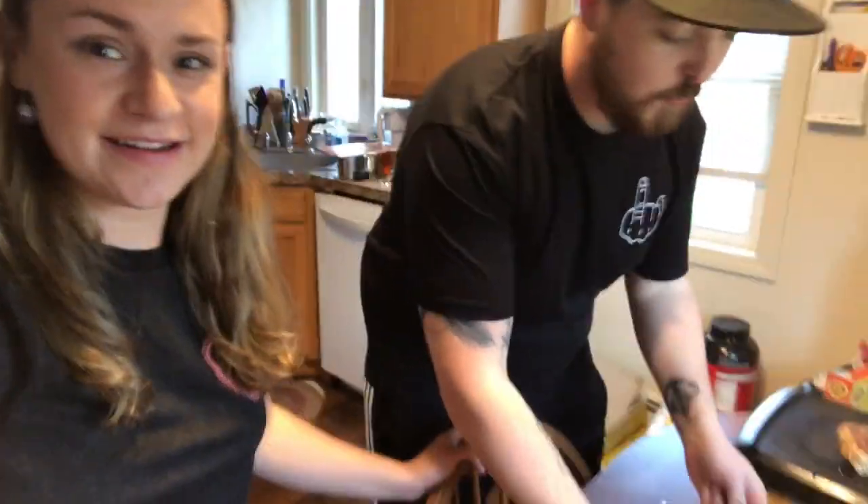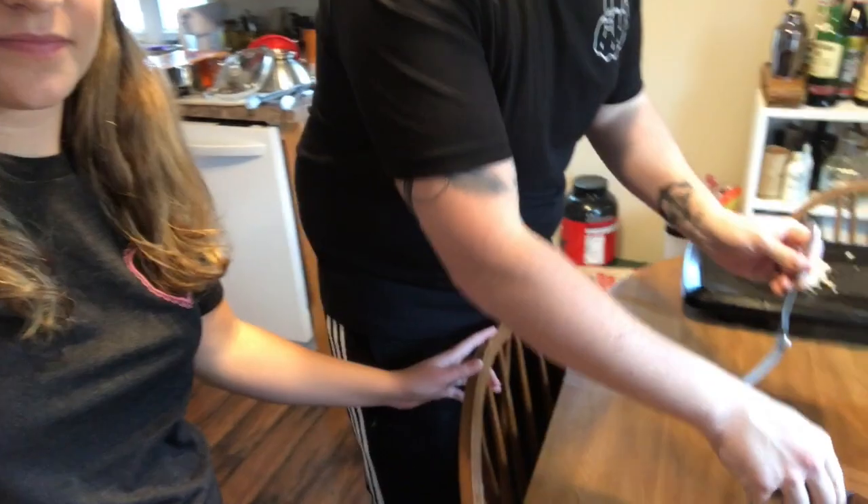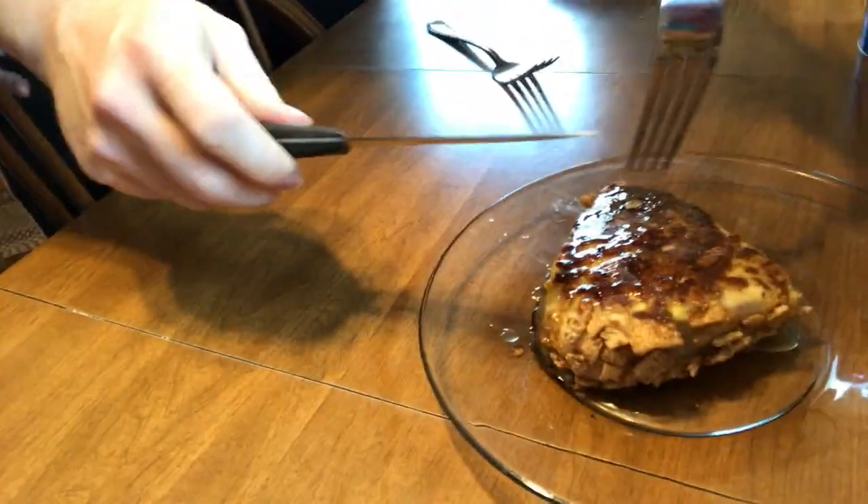Well, ladies and gents, we just made Cinnamon Toast Crunch Chicken. We are about to cut in and see how this actually tastes. Alex, you got it? Oh, I got this. Should I go for the tail or the head? For the tail right there — it's that little piece.